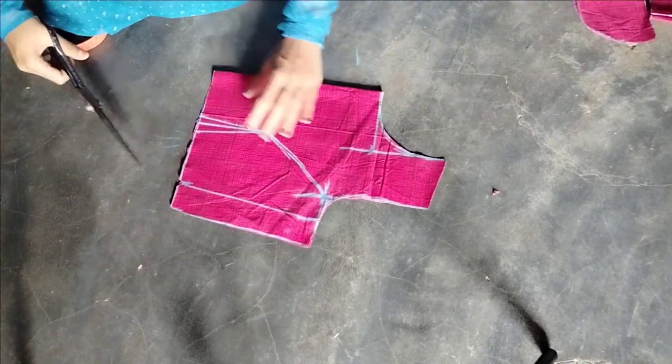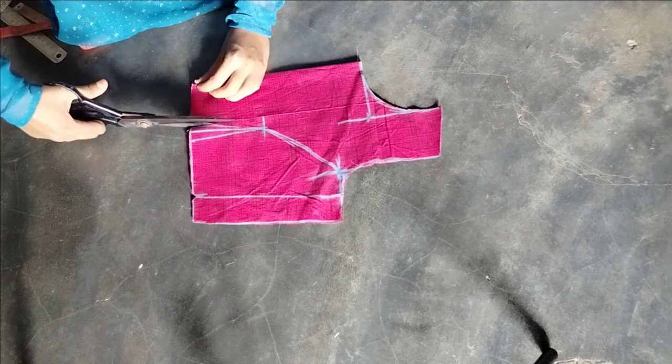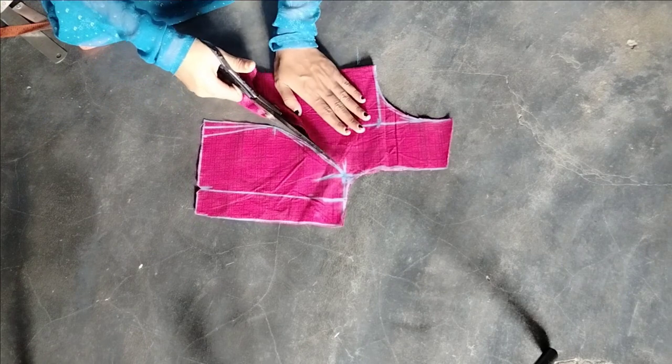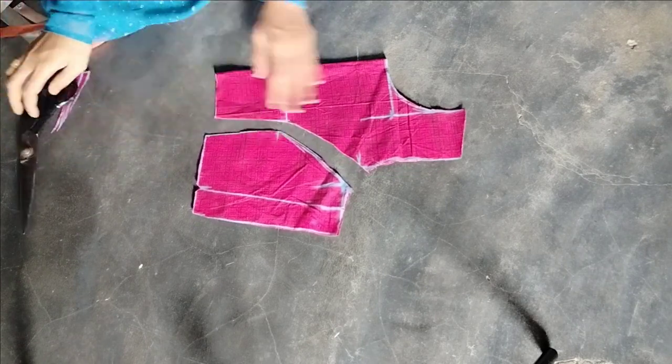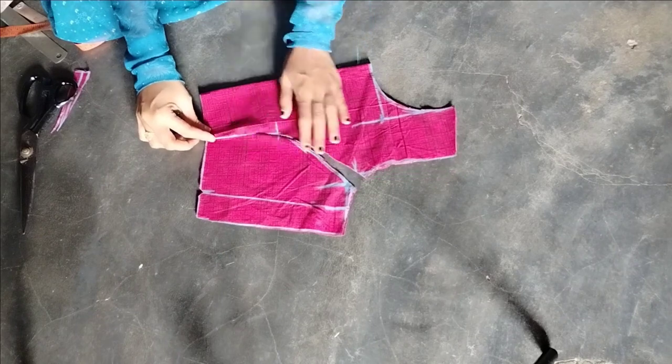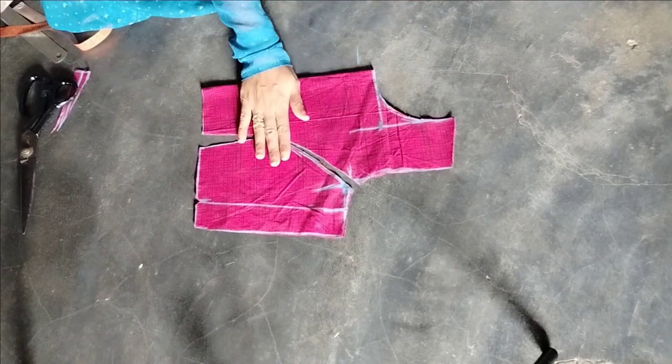This is not easy for princess cut blouses to get out. You just need the first paper and you can try it. You can easily make it and customize it. Please like this video and share it with friends. Bye.